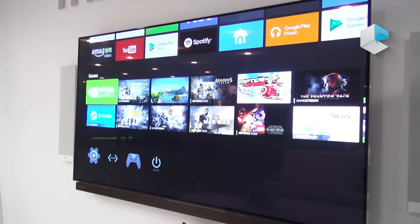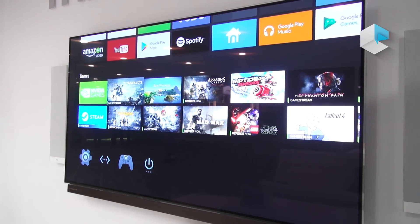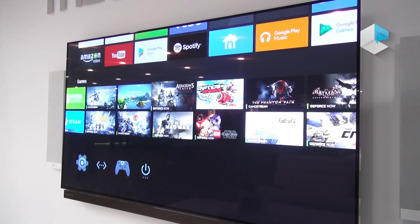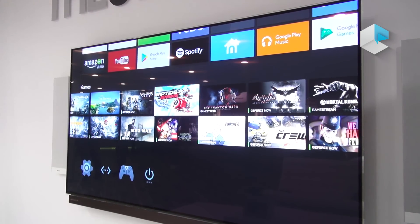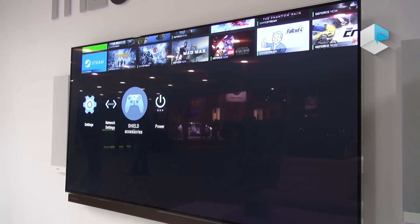Below is the games row. This is where you have the NVIDIA Games app as well as all the recent games you've played — GameStream games which you stream from your PC, GeForce Now games that you stream from the cloud, or advanced Android games that you play natively on your Shield. Finally at the bottom you have your settings, network, accessories, and power if you need a break.